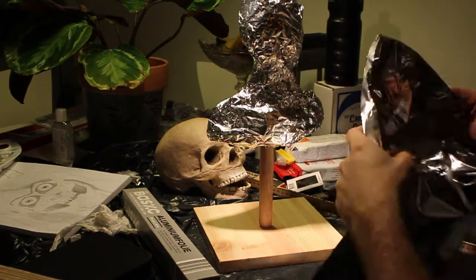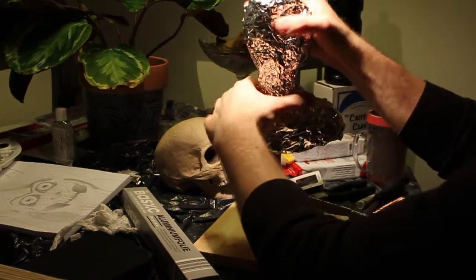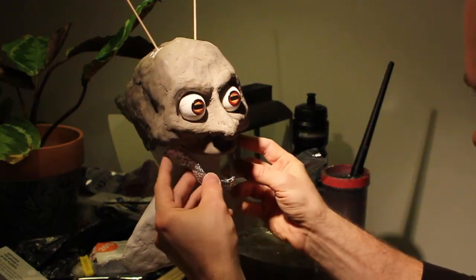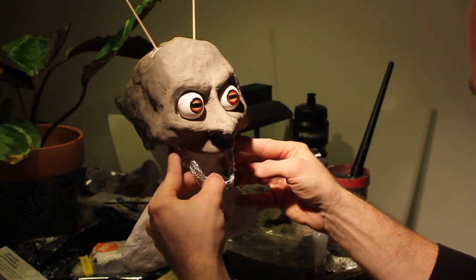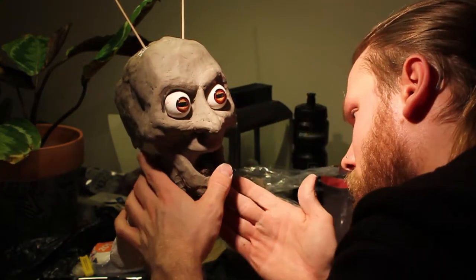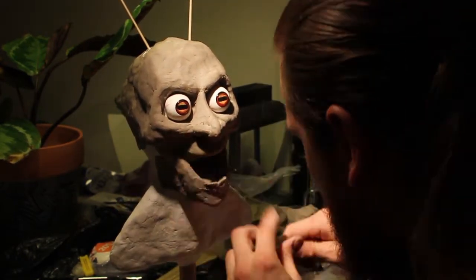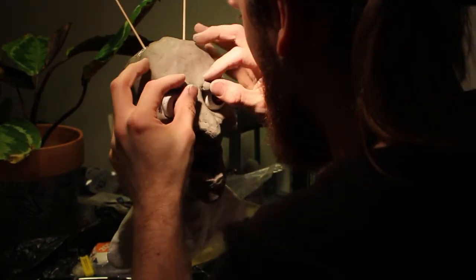POWER OF THE NIGHT! Here we go! Unfortunately I lost most of the footage of me sculpting this dude, because my computer crashed when I was just about done editing the whole sculpting process, but you know, whatever. We're just going to have to focus on the paint job for this video, I guess.